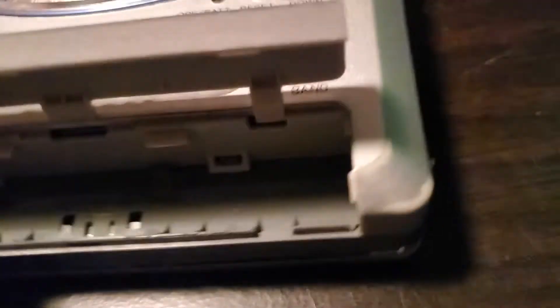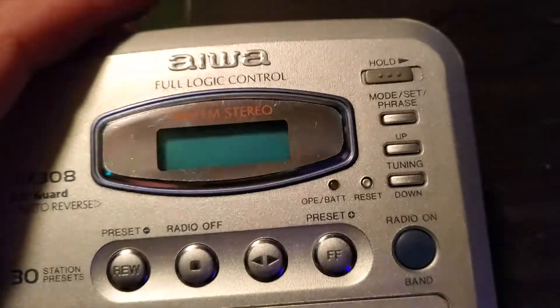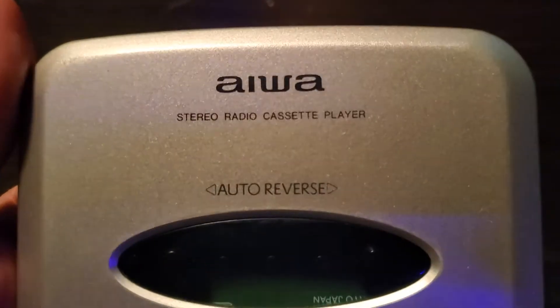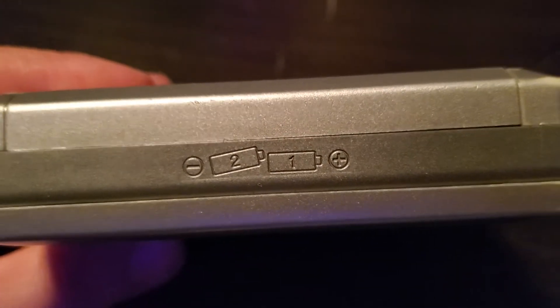Let's see what happened here. Open and close button, DC power. The bottom — I'll show you how the battery goes in.